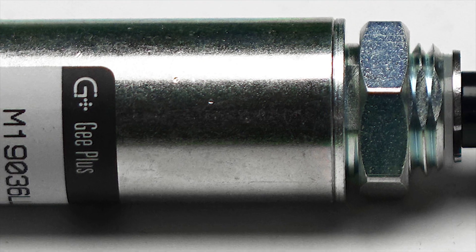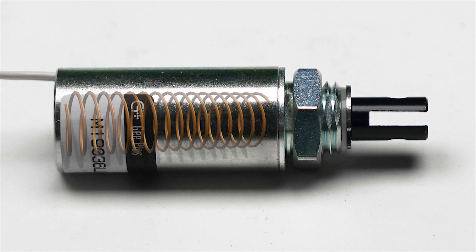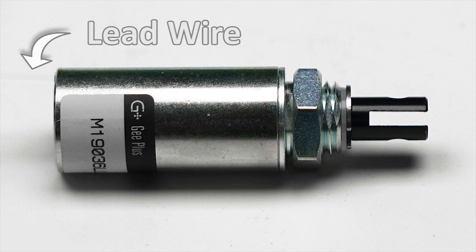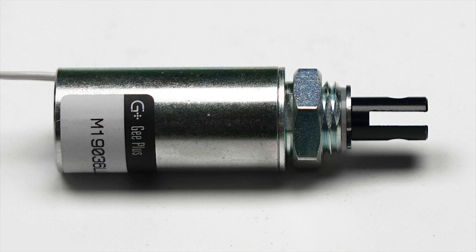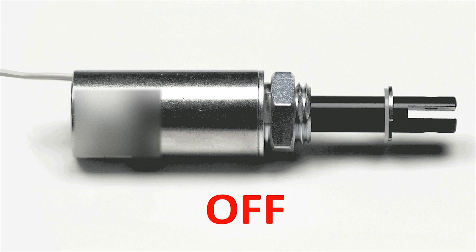Tubular solenoids are on-off type linear actuators that develop force in one direction when the wire coil wound around a metal core inside of the device is energized with an electric current through the lead wire. The current applied to the coil creates an electromagnetic field that exerts a pulling force on the iron plunger. The return force can be provided externally, through a return spring for instance.